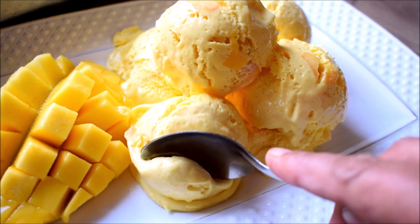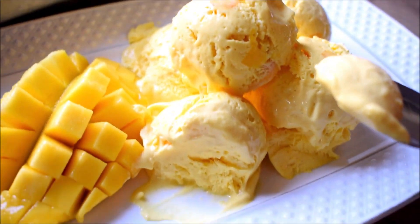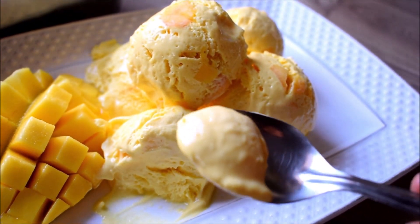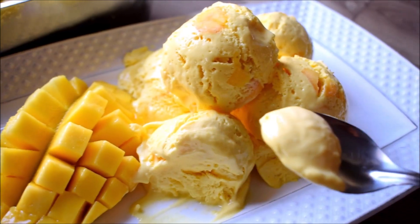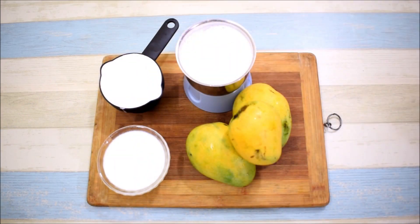Look how creamy and smooth the texture is. It is very easy to make without any fat. Please try it and tell me how it tastes. Let's start this recipe - we will make mango ice cream which is very delicious and very yummy.